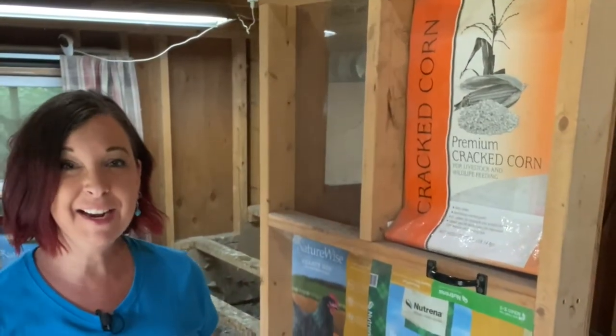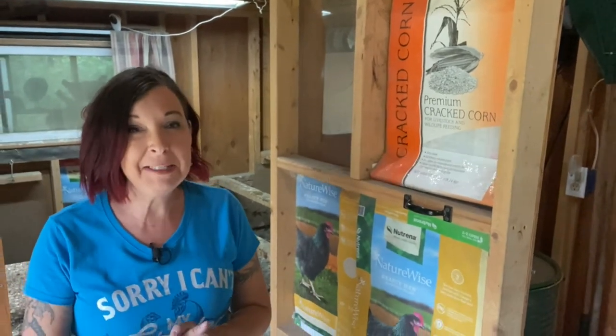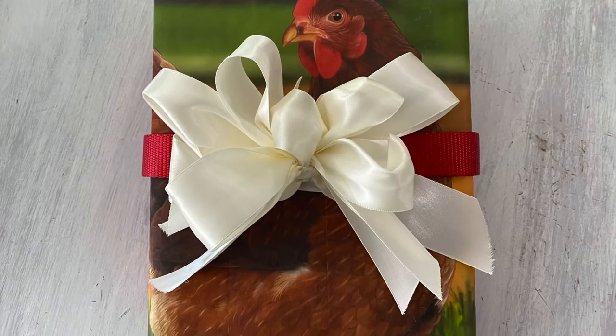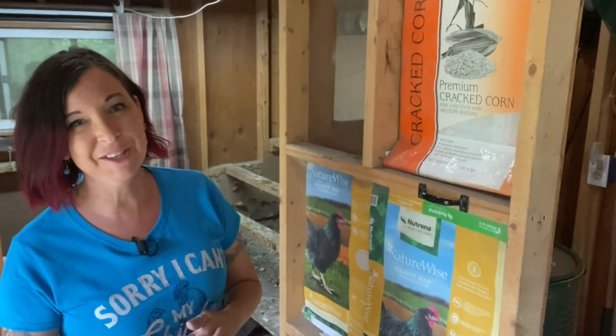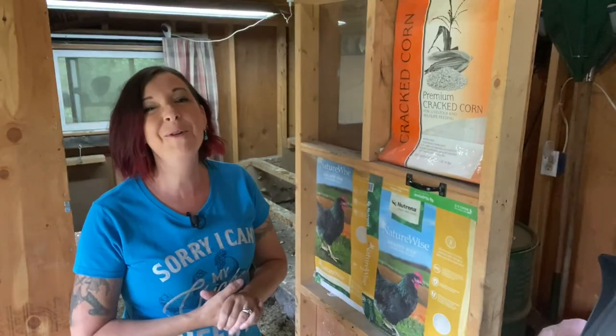The last tip on what you can do with your feed bags may sound a little crazy to some of you, but to us chicken lovers, it's not. You can cut up your bags and use them as Christmas wrapping paper. Use some cute little twine to make a really nice bow. Those friends and family who know how obsessed you are with your chickens will appreciate the time you took to wrap their present with a chicken feed bag.